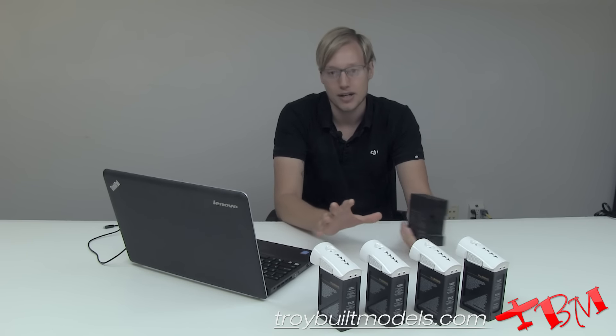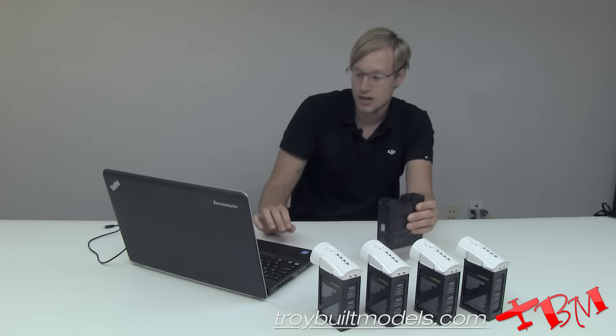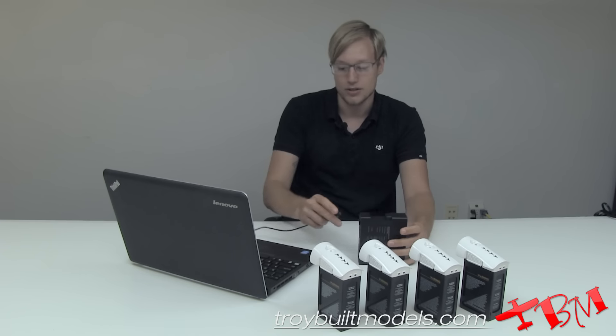You can kind of set it and forget it. But first of all, it is an upgradable device, so what I'm going to do is plug it into my computer and check the firmware.